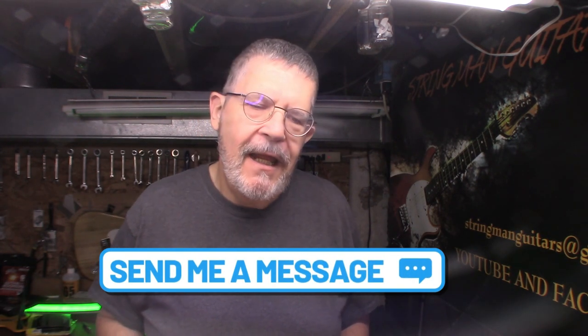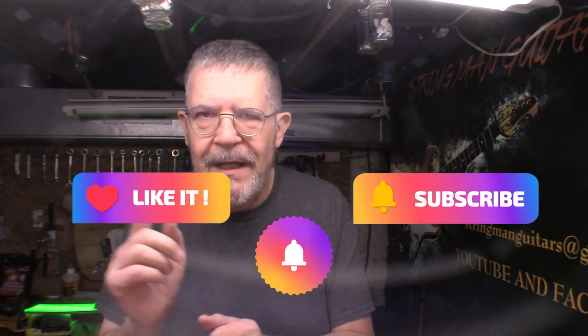That all works. If you live in the greater Pittsburgh area and you need your guitar brought up to par, send me an instant message — I'm right here on Facebook. Please do me a favor: like, subscribe, hit the notification bell — love you a long time.